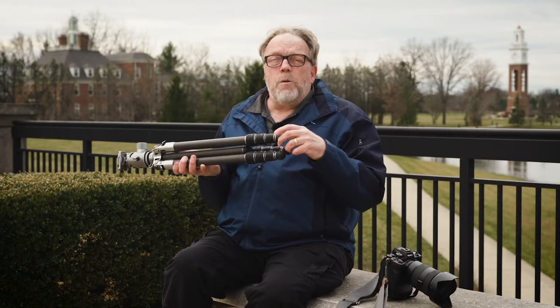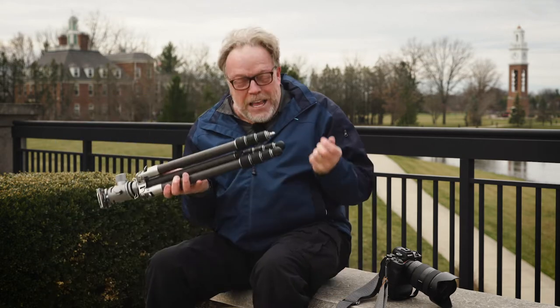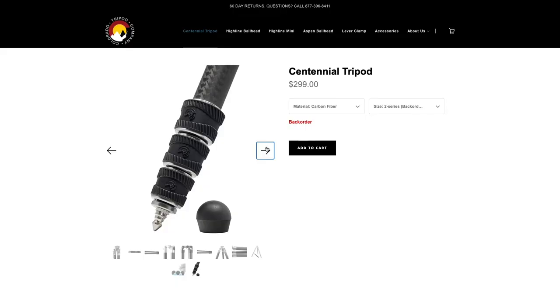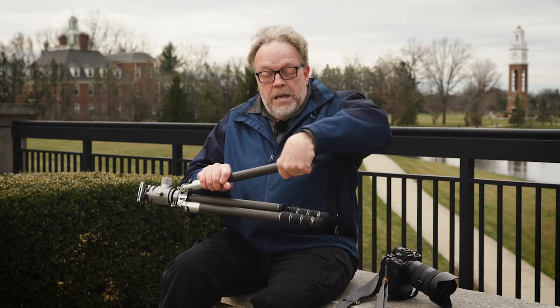We'll start from the bottom and work our way up. You can take the little rubber shoes off, which every time I do, I lose one. You do have spikes, so you can use the rubber feet or the built-in spike, which easily exposes itself. You can grab with one hand — if you have a big hand like mine — and unscrew all the legs and bring them all out at once and then just tighten them.